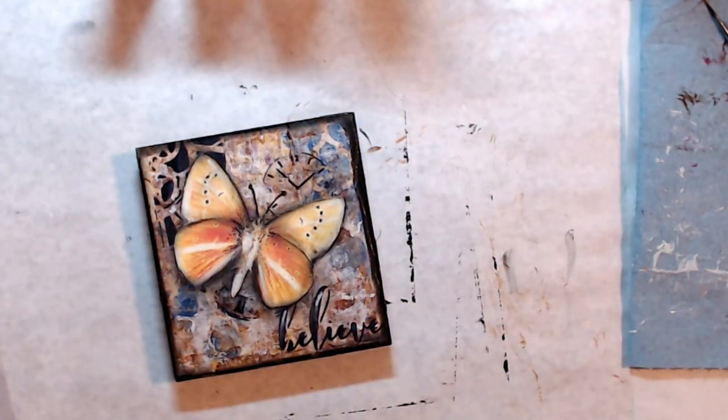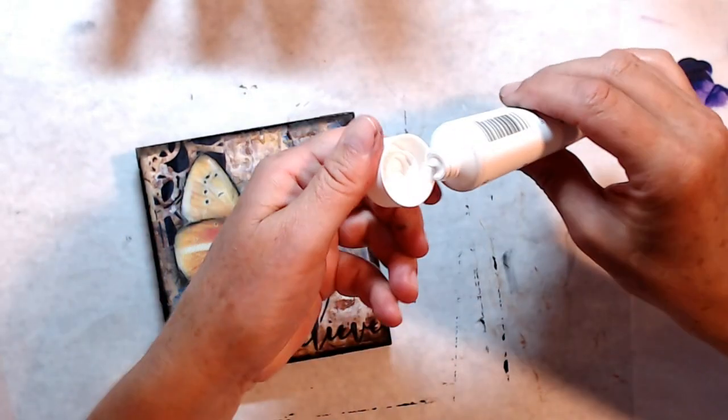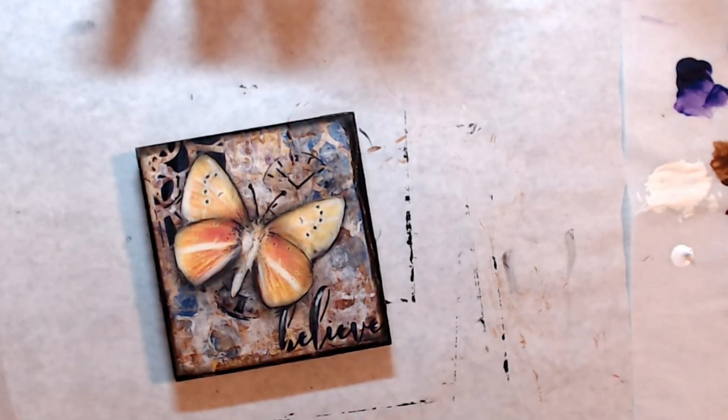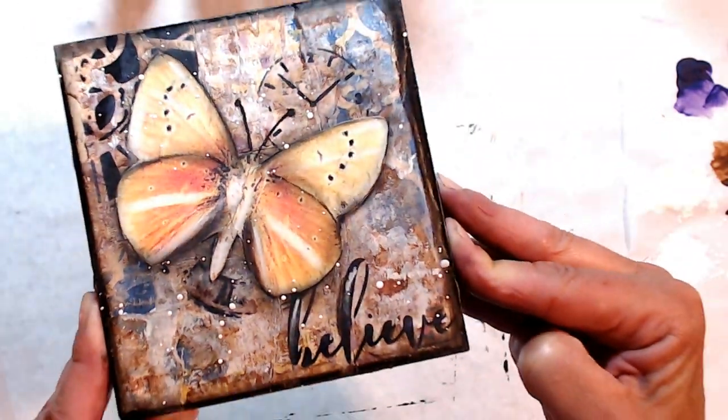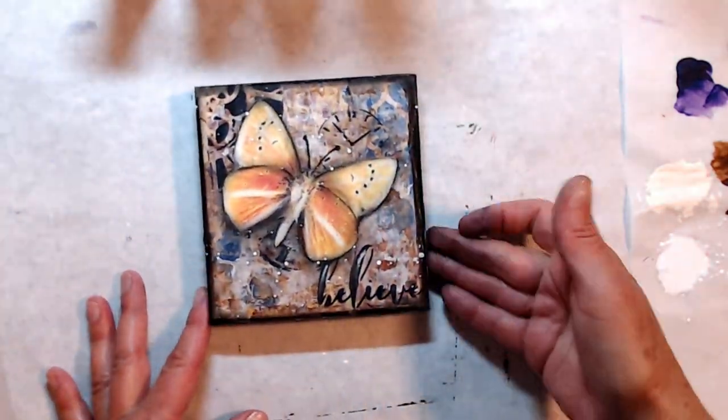What do you think? Please leave comments below in the description area. Putting some white splatters on here — always makes it look super great! Just be careful so you don't smudge them. Hope you liked it, please subscribe and we'll see you again next week!